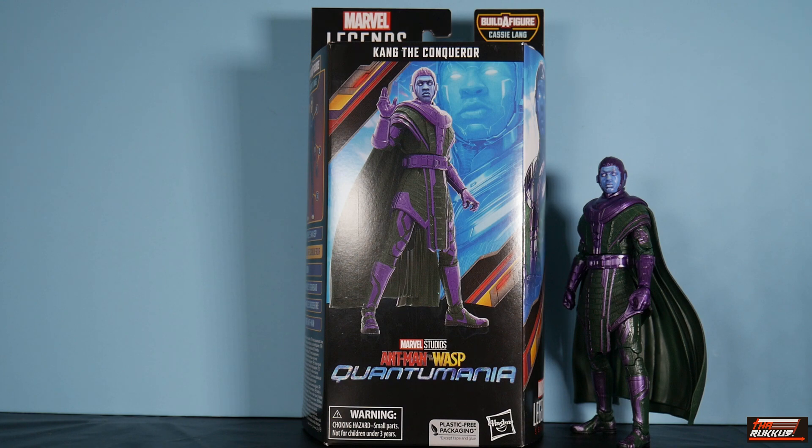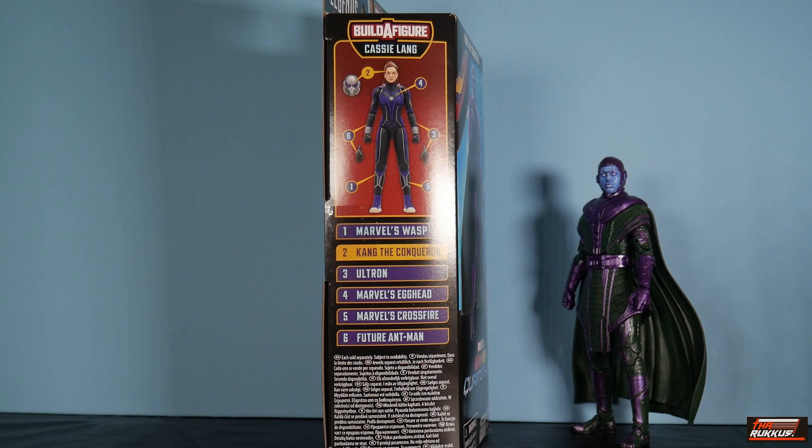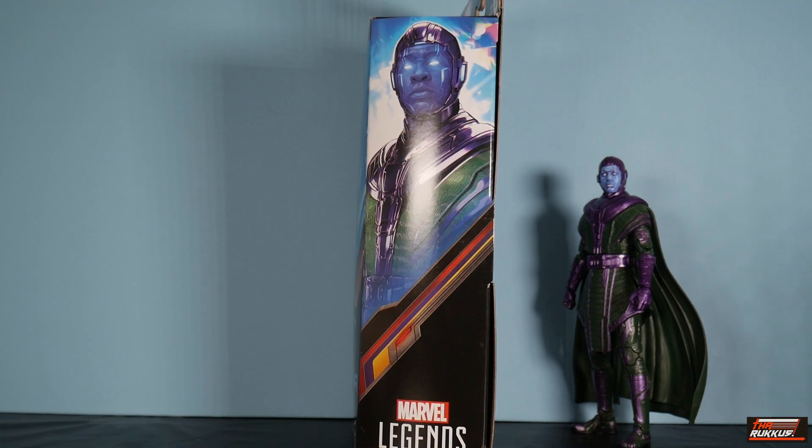You can see it's Kang the Conqueror from that film. You see the digital render there on the front of the packaging with some artwork behind. We've got on the right side of the packaging the sketch, the digital render of Cassie Lang, the build-a-figure. Kang is number two in this line in order to build Cassie Lang. There are seven figures in the wave.